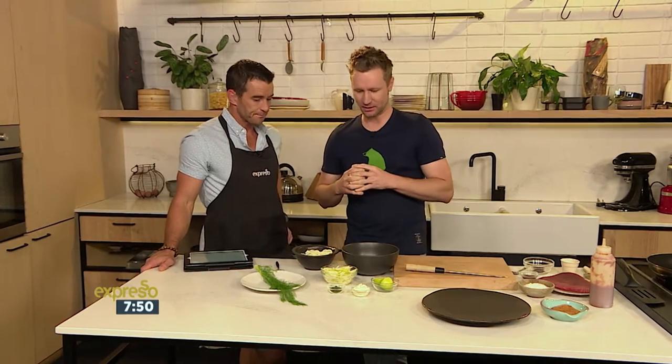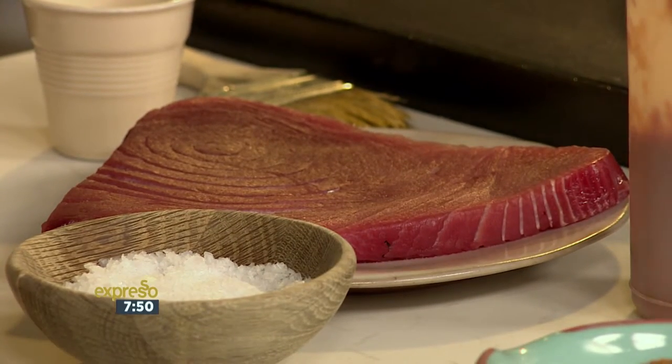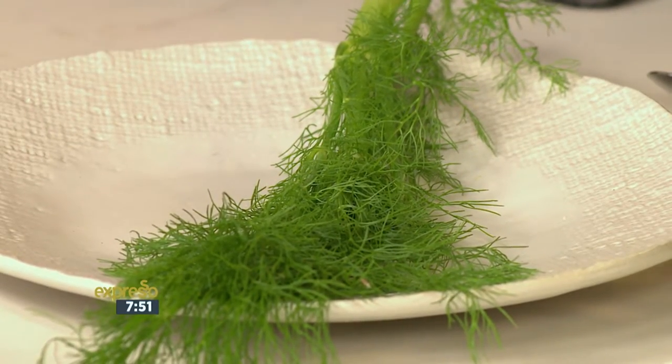We're going to be whipping up something very fresh, something zingy, something zesty, and a beautiful side of tuna. Take us to our recipe today. So we're just going to do a beautiful seared tuna. On the bottom of that, we're going to do a fennel salad. Through that fennel salad, we're going to pop some apples, some crème fraîche, some lime, and the fennel tops through that as well. This is a really great dinner party style starter if you want to do smaller versions.